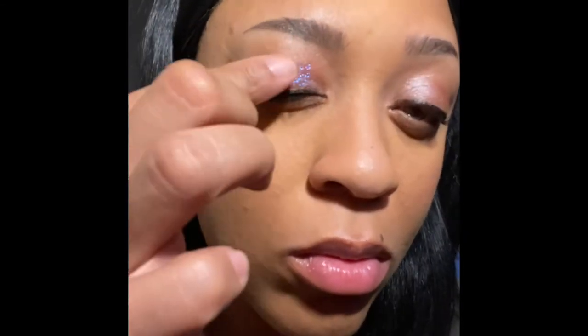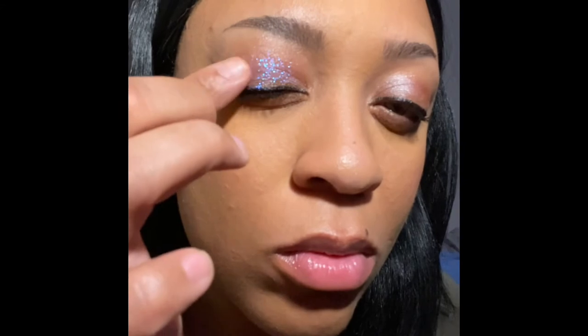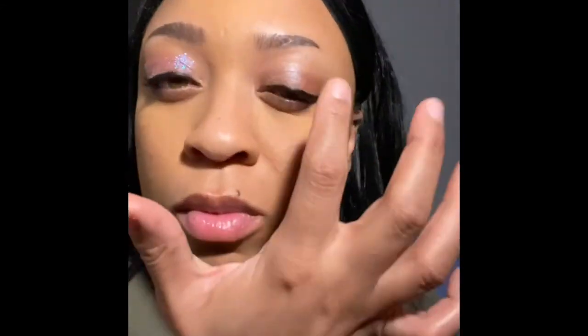Next I'm going to be using an LA Girl Glitter Topper. With the glitter topper you have to use your fingers with it. You'll see in this clip where I'm actually taking it out of the packaging and using my fingers. I love it because it's called HoloGlam — not HoloGram. They put a 'glam' to it, so it's HoloGlam. That's the actual name of this glitter topper.